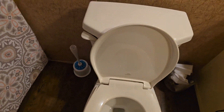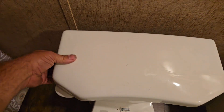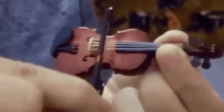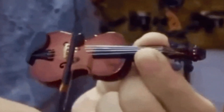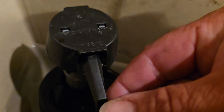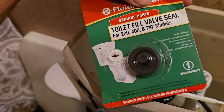So your toilet sounds like this. Let me show you one — it's in here. Listen closely. The seal's gone bad. You can buy one for like three or four bucks.